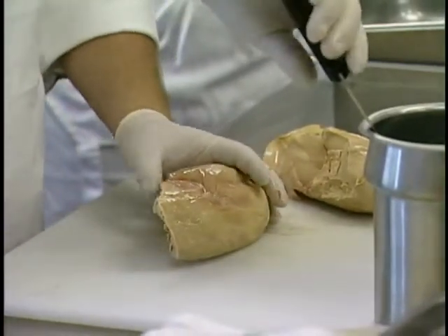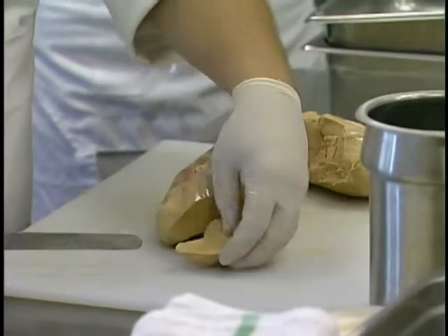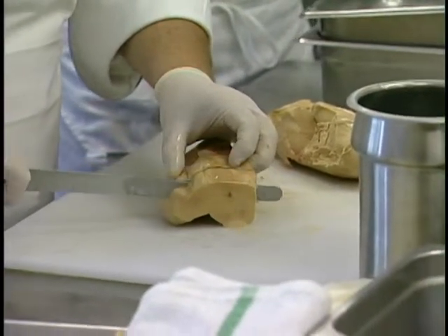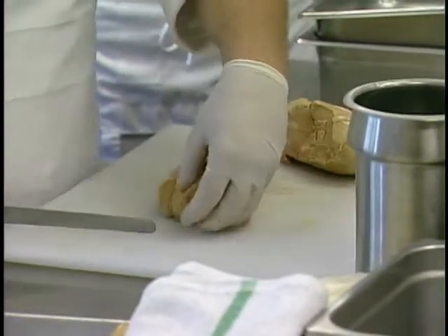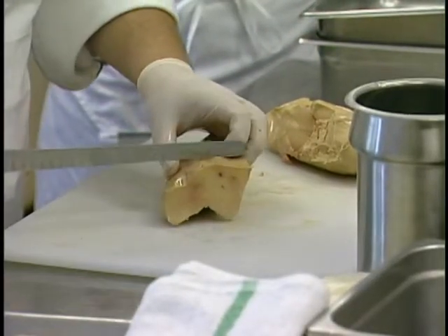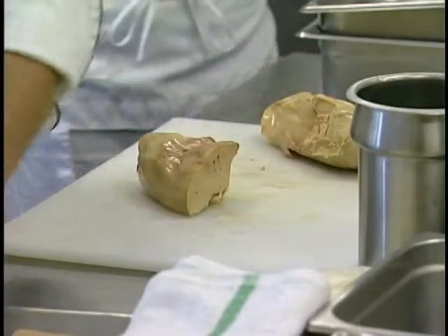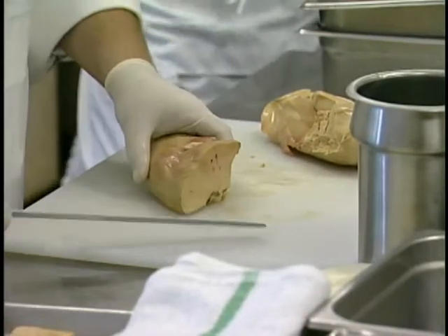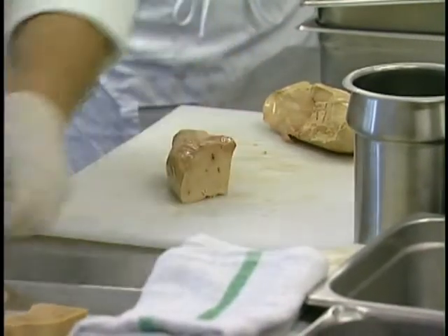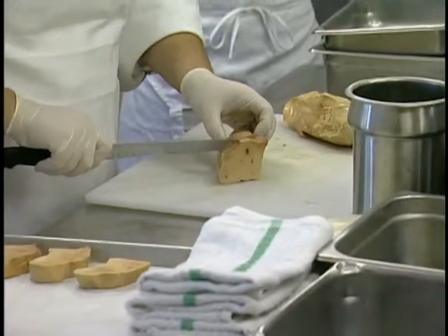I'm just going to dip my knife in the hot water. What we're looking for is just a slice through — a nice little slice that we'd be able to take and sear later on. The scraps from foie gras we would want to save and use for other preparations, maybe a little bit of charcuterie. You have to remind yourself — very expensive, almost $50 a pound — so you have to take advantage of every little bit. Those odds and ends that we wouldn't use for a sautéed appetizer, we would save for something else.